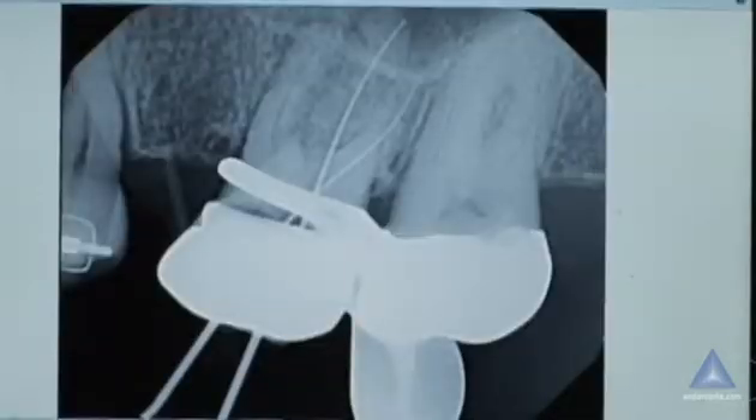Okay, so go ahead. I see you're in there in the palatal, in the MB, in the DV. I'll be honest with you, I do not find very many MB2s.